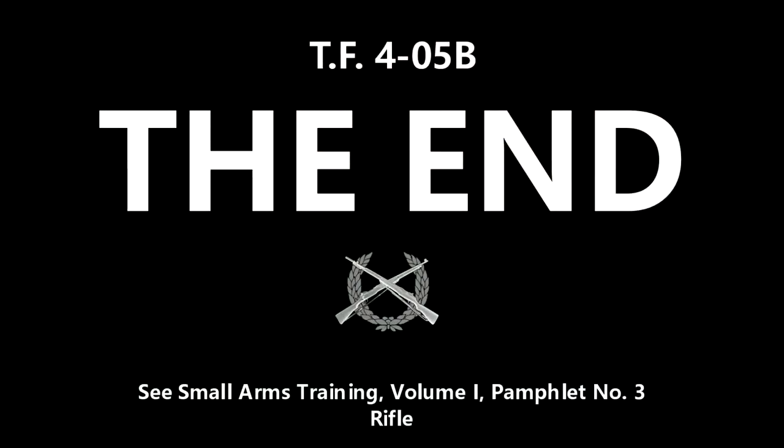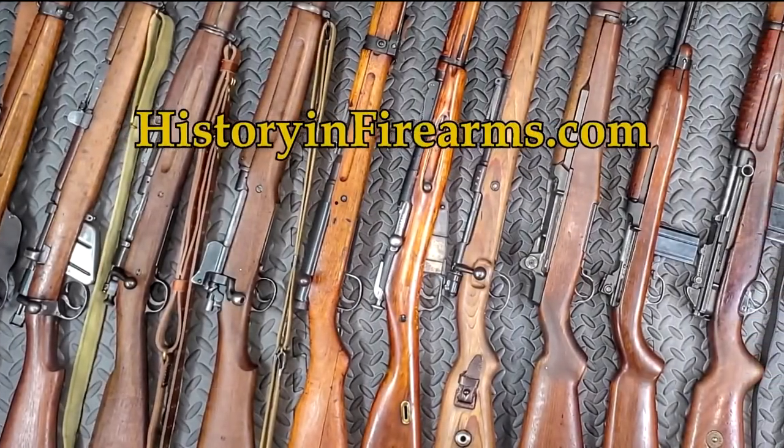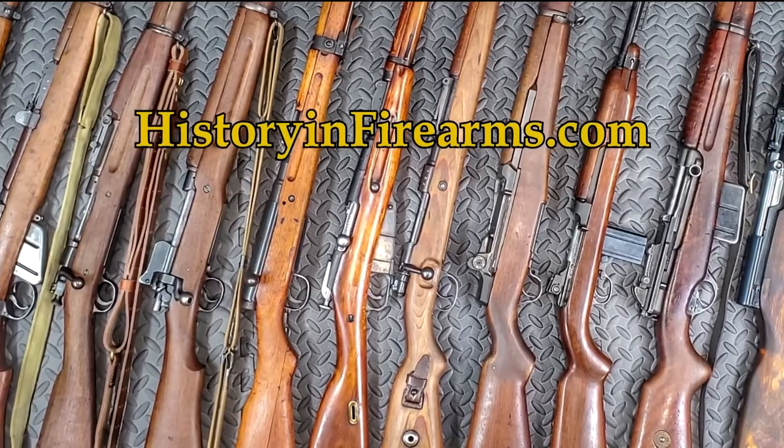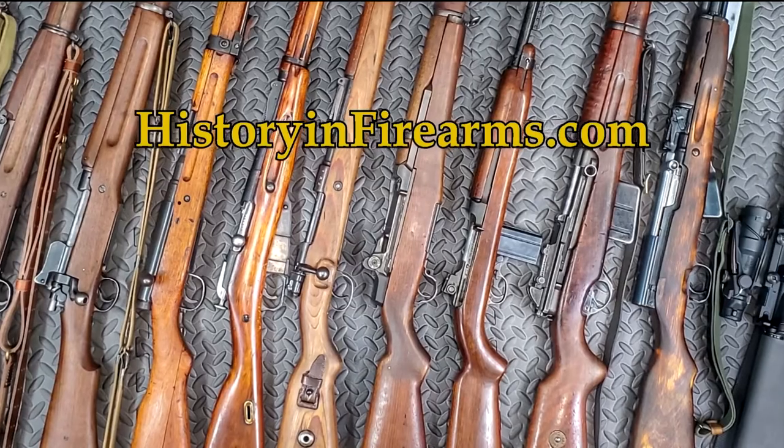Thanks for watching. If you found this video interesting and helpful, go ahead and give the video a like and subscribe to the channel. If you would like to support the channel, a link to our Patreon page is in the description. For more information on this firearm and others, head on over to historyandfirearms.com.